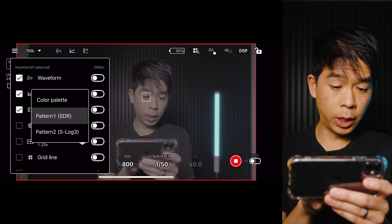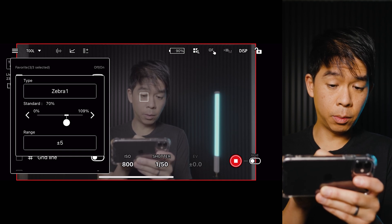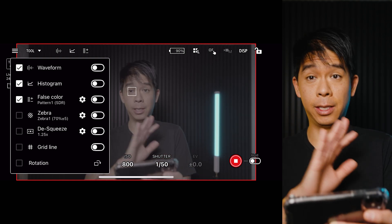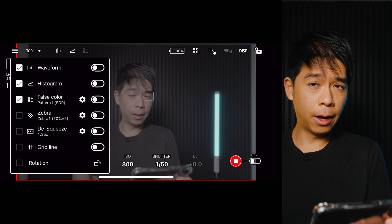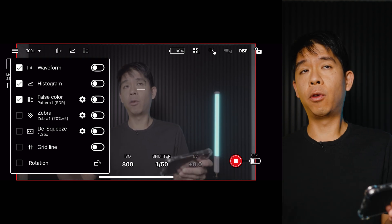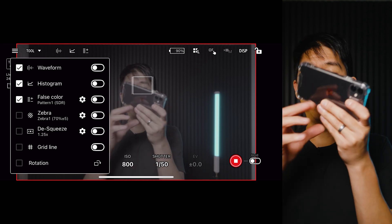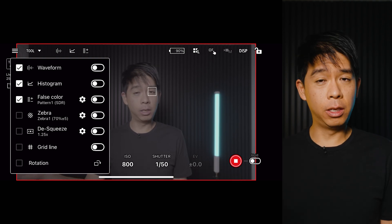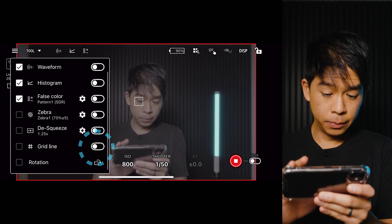In the Tools panel you also have false color, where you can change the pattern. Zebras are right here — you can set your zebra ranges and specific zebra values to monitor, and toggle them on and off. If you're using anamorphic lenses, this is huge: you're now able to de-squeeze anamorphic footage and better compose your shots directly on your phone, because the a7IV has no native anamorphic de-squeeze. Mount your phone on a cold shoe and you can frame your shot fully de-squeezed. You can also turn on grid lines and rotate the grid.